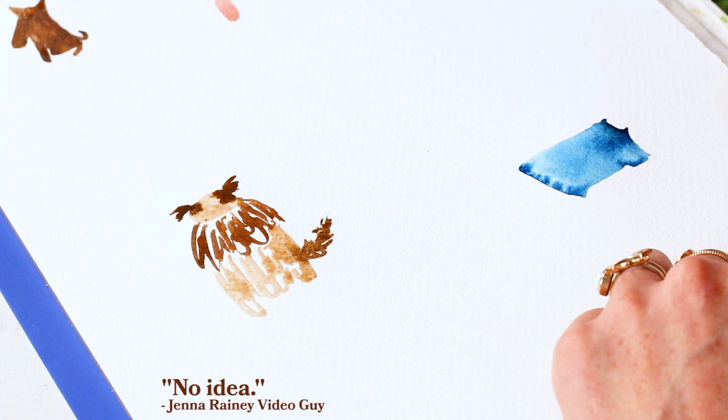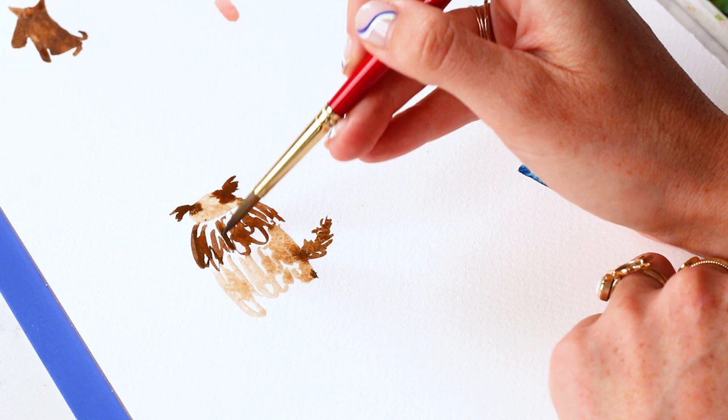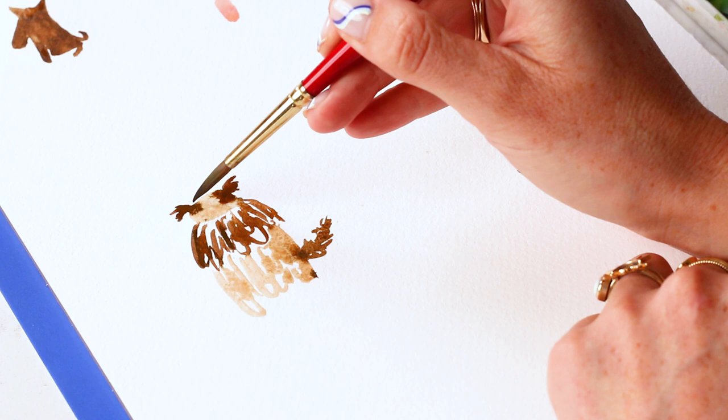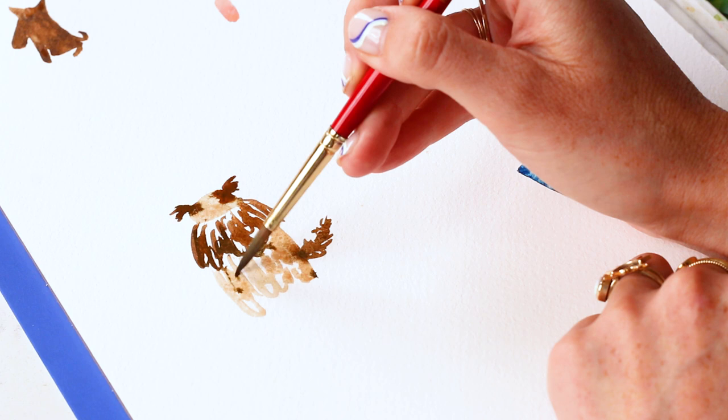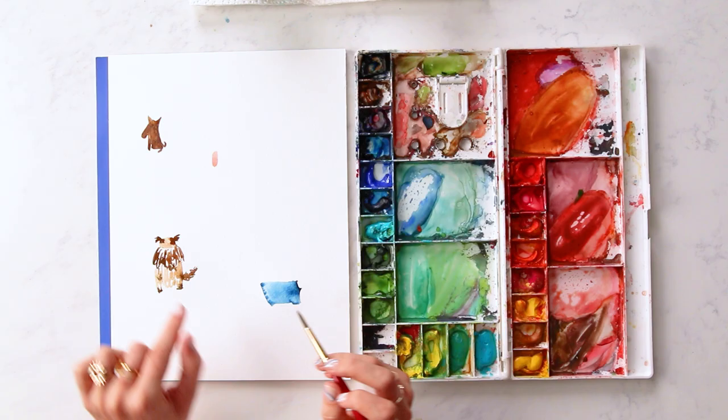All of these doggies are rescue pups — because adopt, don't shop! Waiting for these guys to dry. I might go back in with some darker brown and give him some feet, little paws, to make it look more like he's got his little claws and paws going on. I'll put some eyes in his nose soon. This tongue seems to be dry so I'm going to move on back to this black mop dog.